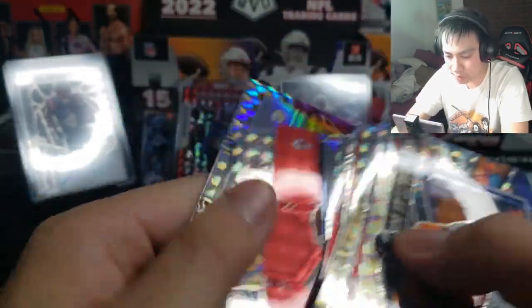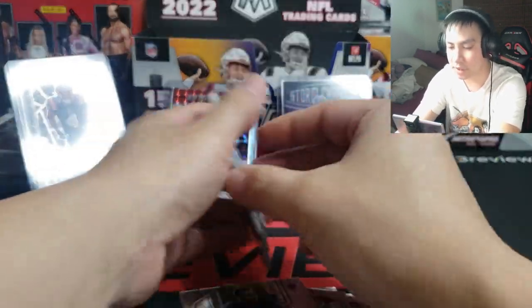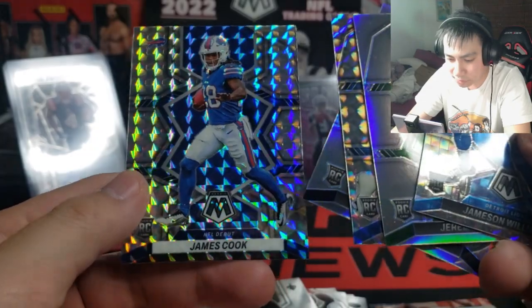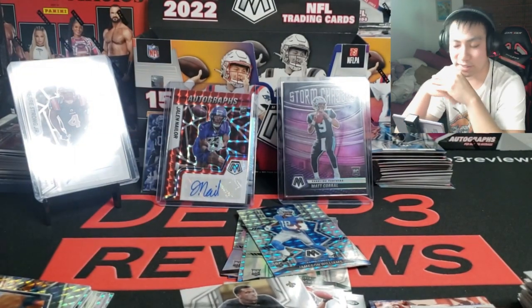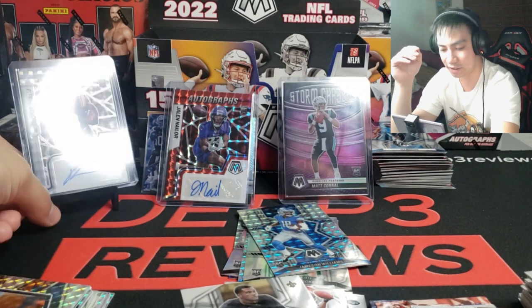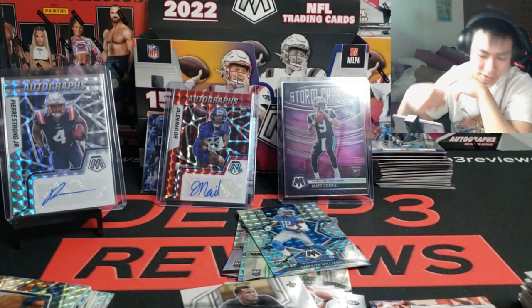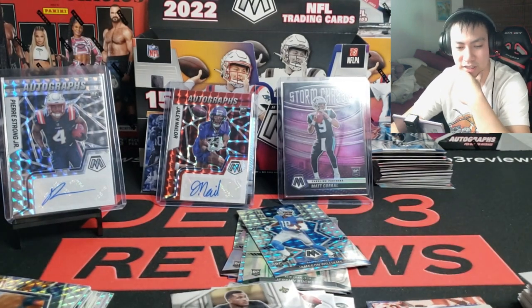Who cares about the inserts, right? Travis Etienne, Boyd, Jameson Williams times two — so I guess I'm cheering for him. Overdrive Thurman, Juju Schuster, Cooper Cup, Green, and Wentz. So we got about five colored rookies, a bunch of base rookies. And now I am officially a Jameson Williams and James Cook and Malcolm Rodriguez fan. Let me know how you guys think I did on my box — that honestly was pretty underwhelming. I'm shocked that a whole hobby box could have zero numbered cards in it.